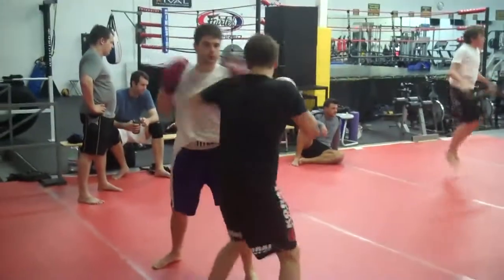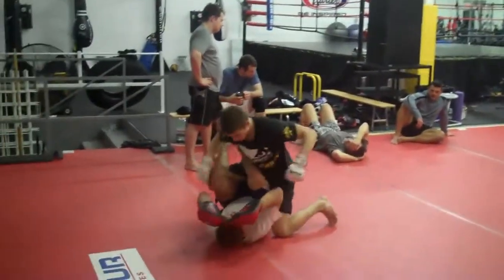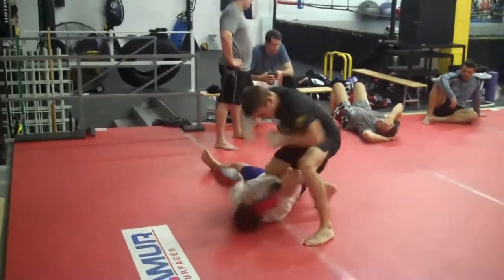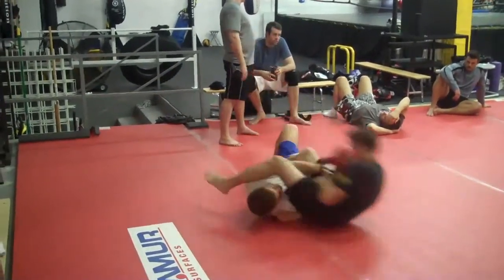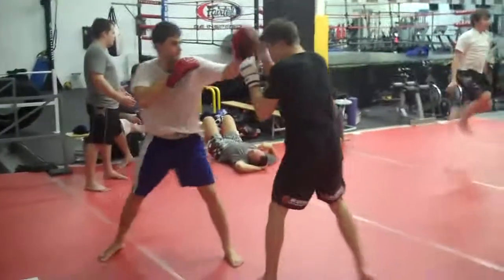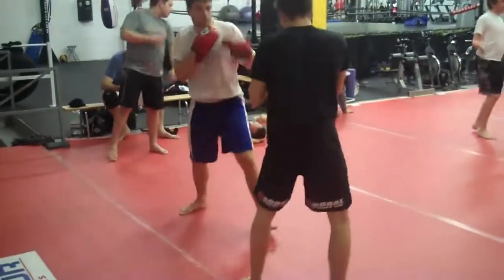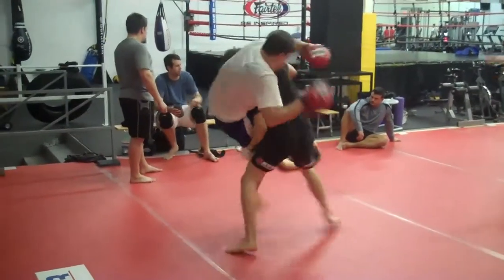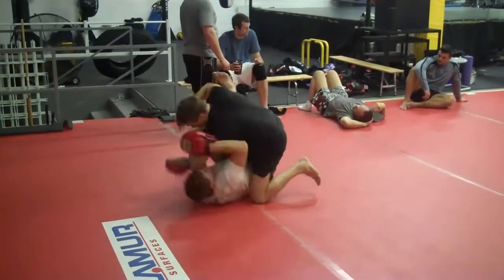Here's an MMA drill — guys are learning some nice boxing technique, takedown, ground positioning, and submissions. It's a nice way to train mixed martial arts. MMA training is always moving around, trying to put all the different pieces of the puzzle together: different punching, movement, evasion. There's a nice shot — a takedown — with some striking on the ground, wanting to maintain positional control.